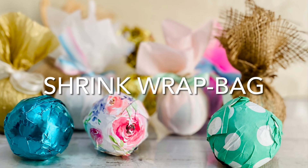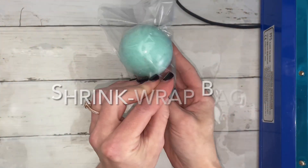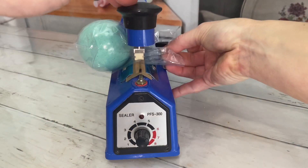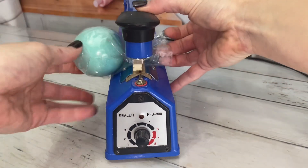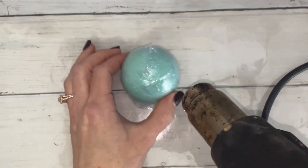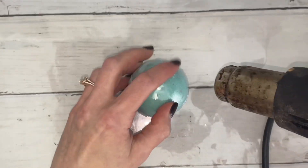The most common packaging is a shrink wrap bag. It's also the easiest and quickest and probably the cheapest, but it's also the most boring. I only included this one because I couldn't do a bath bomb packaging tutorial without it.